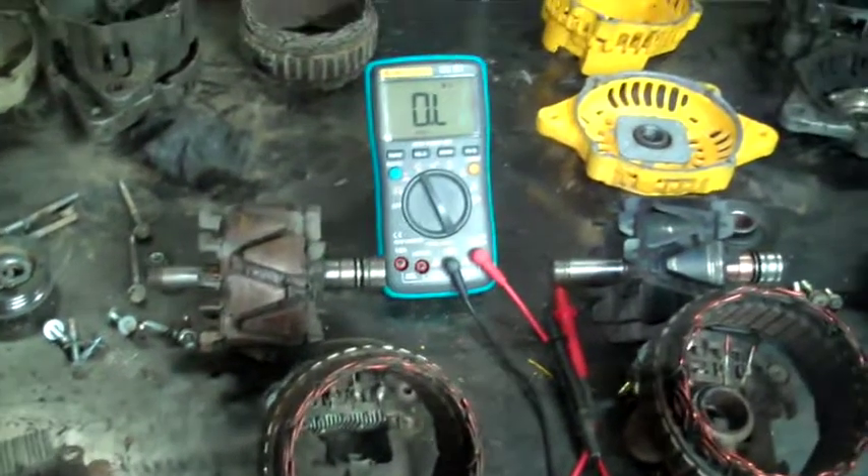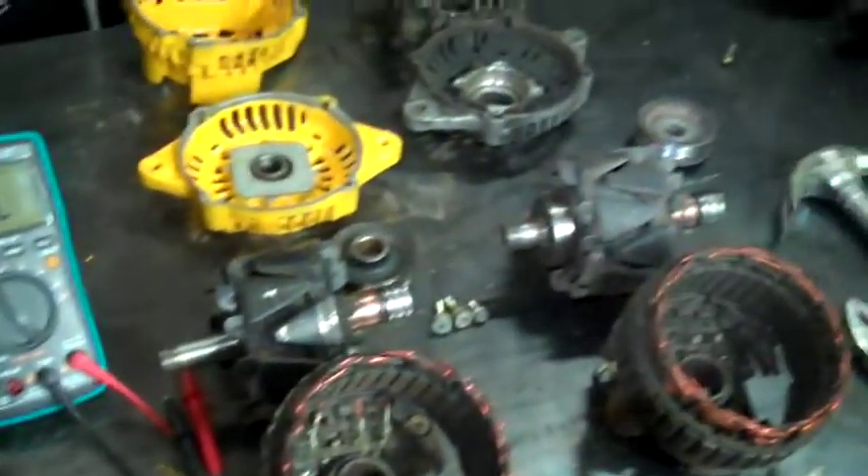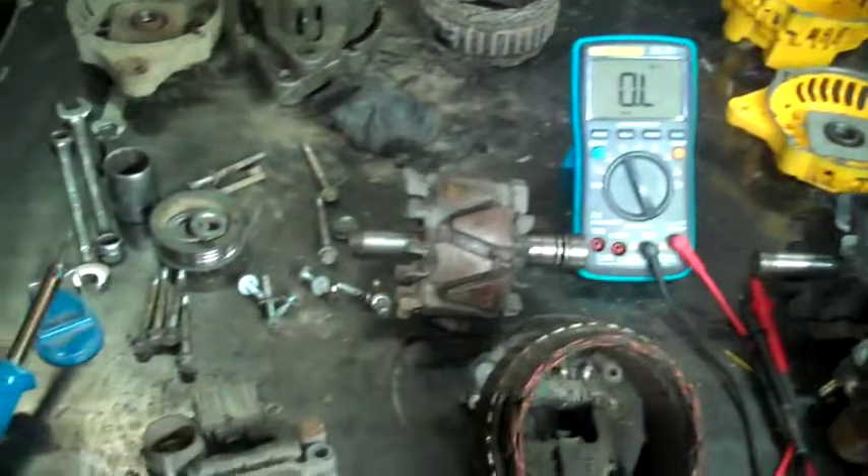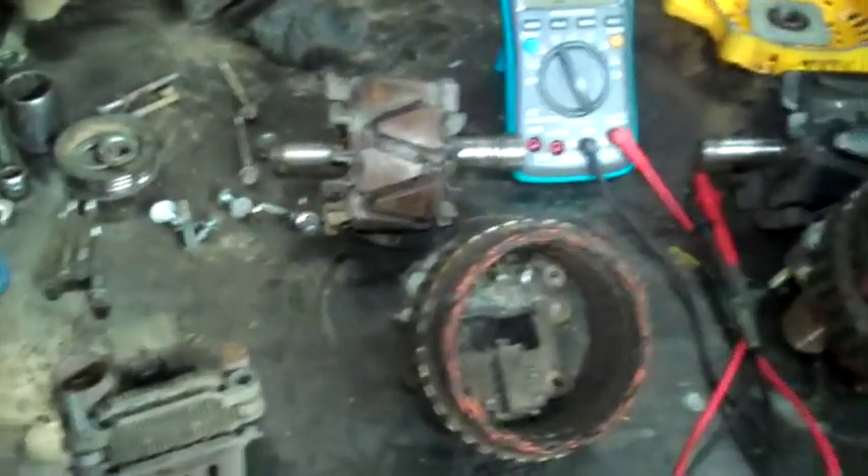I have all my alternators taken apart here. There's another video where I show how to take them apart and put them together. In this video I want to show how to test them.